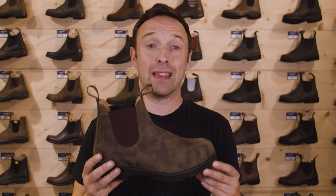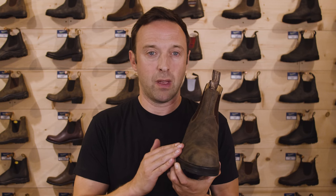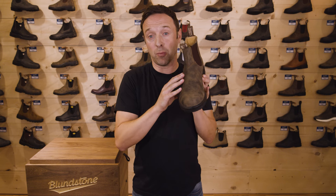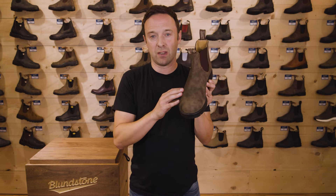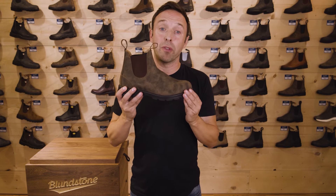Now that you've determined you have the right length, we'll check the fit for the rest of the boot, starting with the width. You want a fairly snug fit in the width and across the top of the boot — not tight. If the width of your foot is pressing to the edges of the boot snugly but comfortably, that's a good fit. Across the top of the boot, it's not unusual that there be a tiny bit of pressure on the instep or the area where the V-stitching comes down. Once you start wearing your new Blundstone boots, they'll form a nice personalized fit to your feet. To reiterate: snug but not tight, and firm throughout the boot.